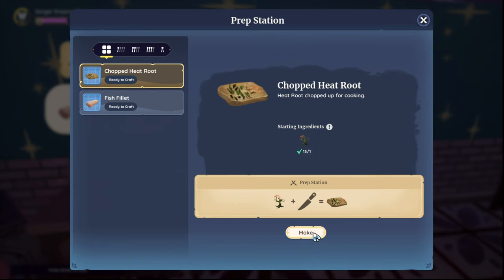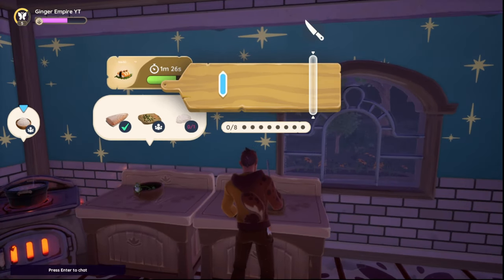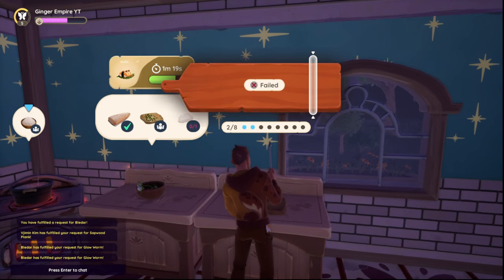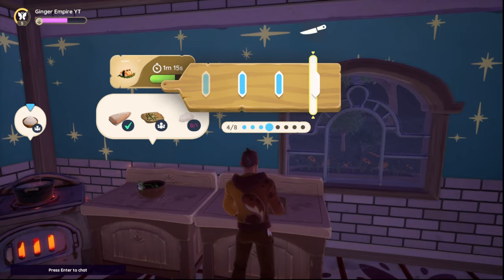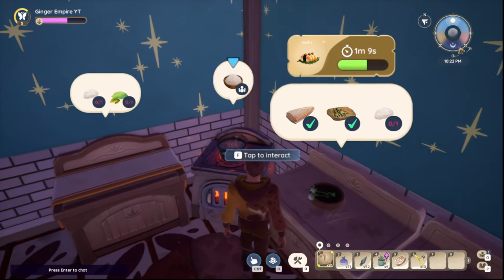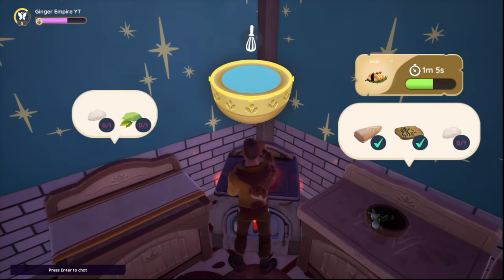Then prep again — the chopped heat root, which is super expensive. Set up, don't worry, we've got plenty of time.